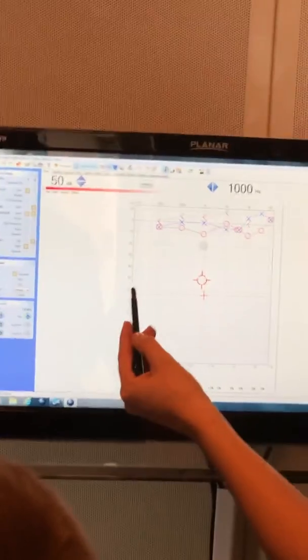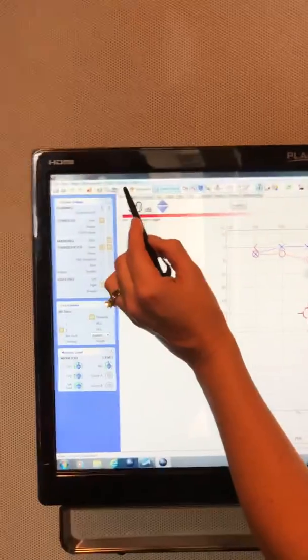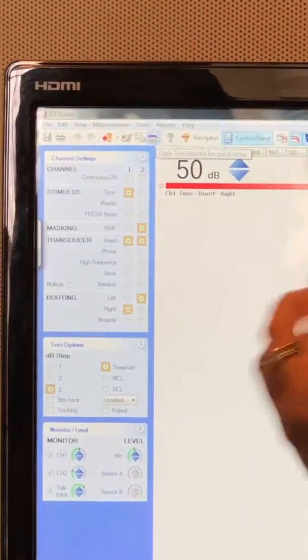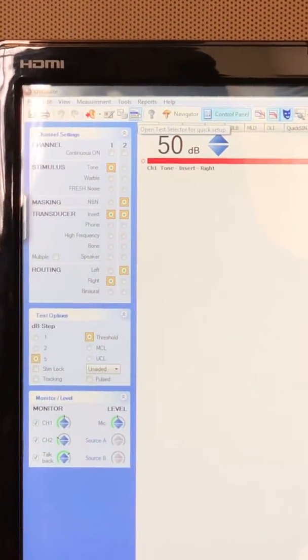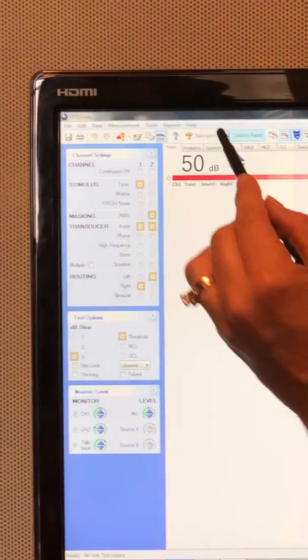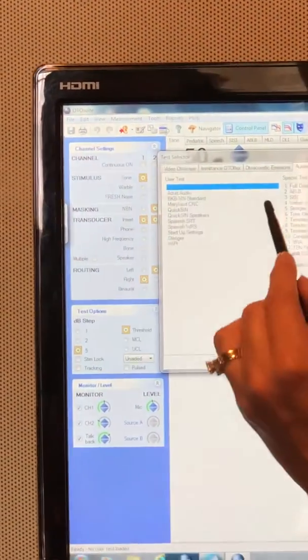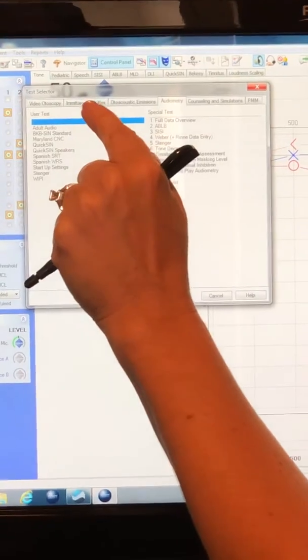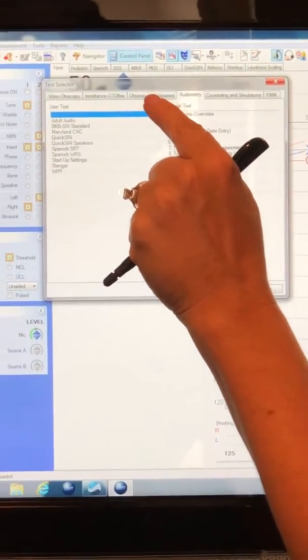Once you're in the file, you go back to the test selector button — this one right here, highlighted in blue. This is the one we switch back and forth between otoscopy and audiometry. Here you see the different tabs: video otoscopy, otoflex, OAEs, and audiometry.